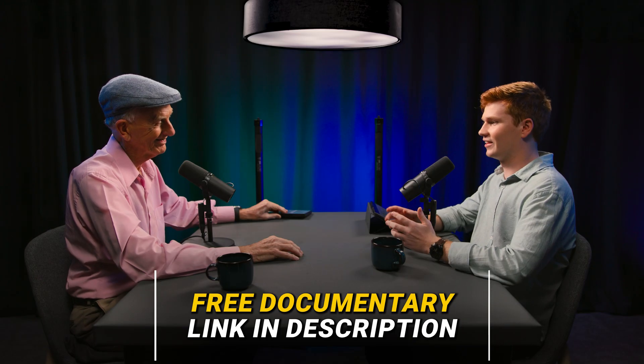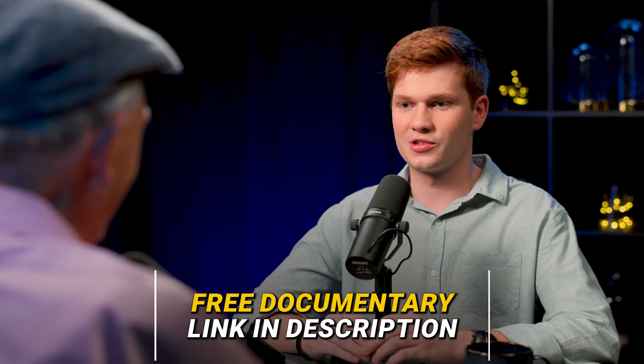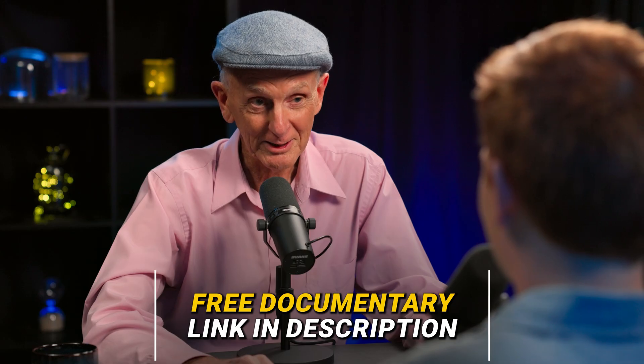Thanks for your time yet again, Don. Thank you for walking us through some of these nanomachines in our cells — it's genuinely some of the most fascinating stuff I've ever heard. Thank you for all the work you do. It's been my pleasure. Thanks, James.